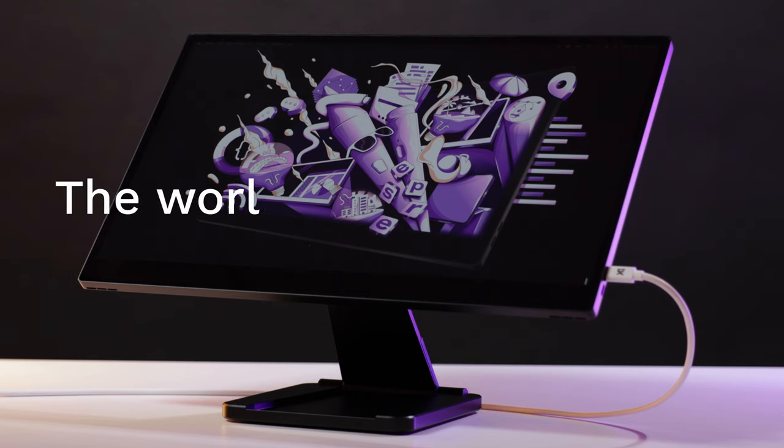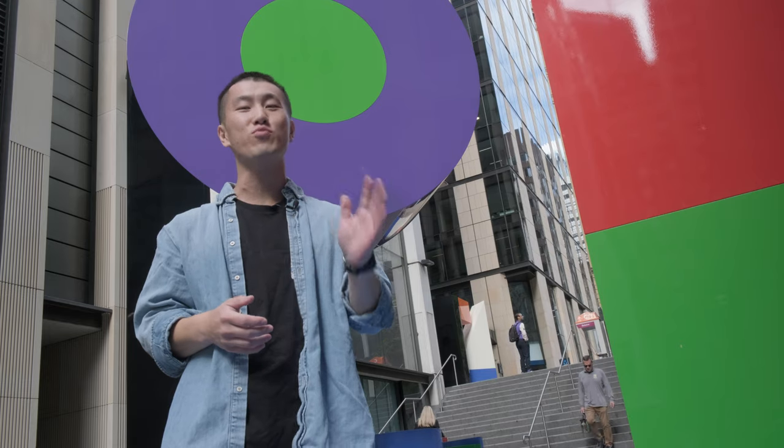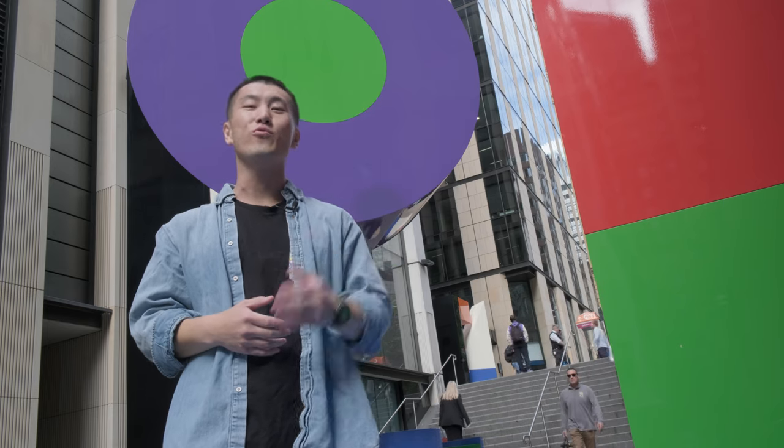So you might have seen the new 17 Pro, our flagship device. The world's most powerful touchscreen display. It's a beautiful piece of hardware that can take your productivity to the next level, wherever you go.